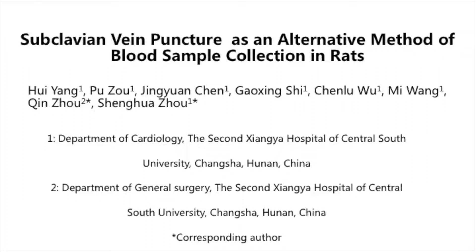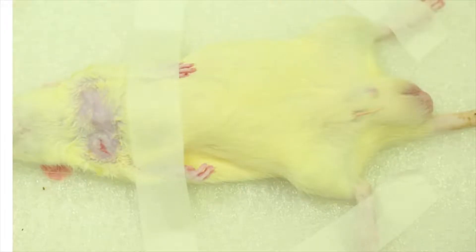Subclavian vein puncture as an alternative method of blood sample collection in rats. After general anesthesia, place rats in supine position and sterilize the infraclavicular space with 75% ethanol. Identify the superior sternal fossa before puncture.